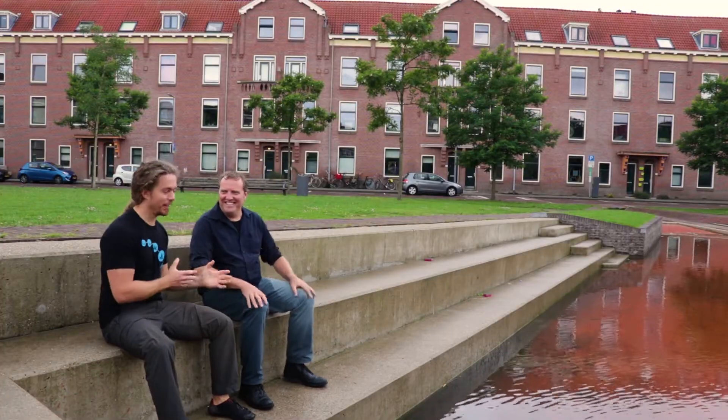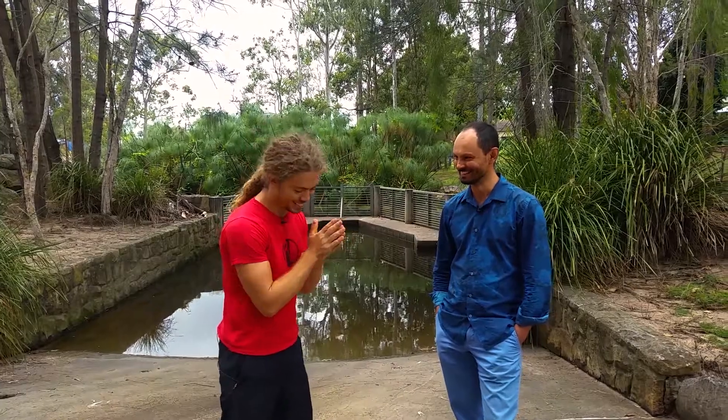With stories about water and urban places, this is Ideanthro.